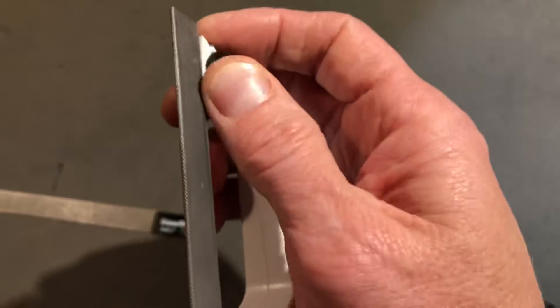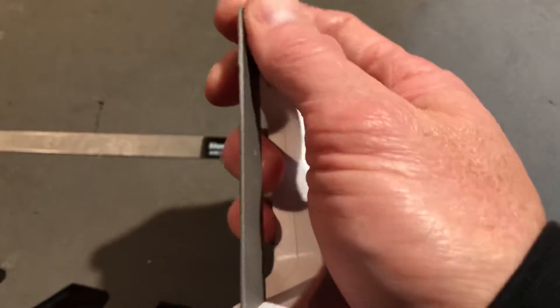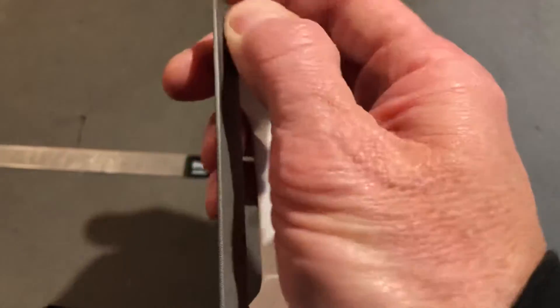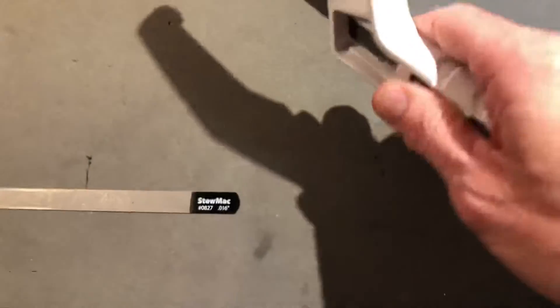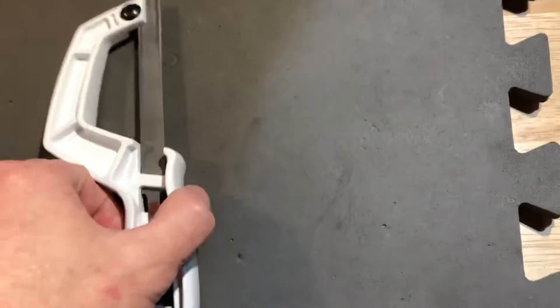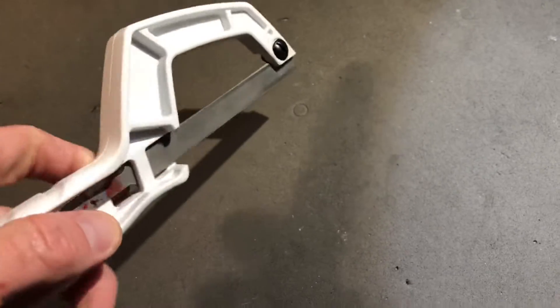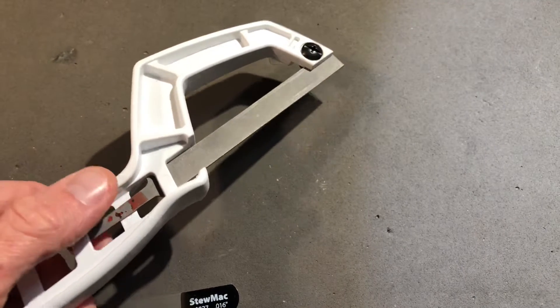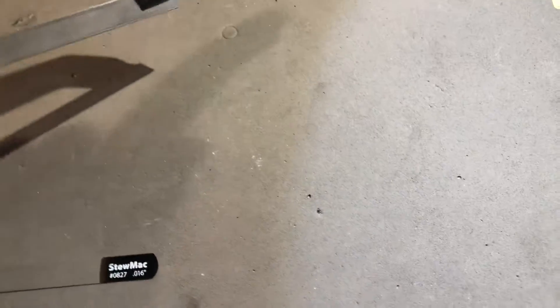I haven't tried this one, but I'm pretty sure it will fit. The blade just goes in there and then you tighten this thing down — and voila. For me, I just like to be able to have a little more control. Just trying to hang on to that little nub is not enough.